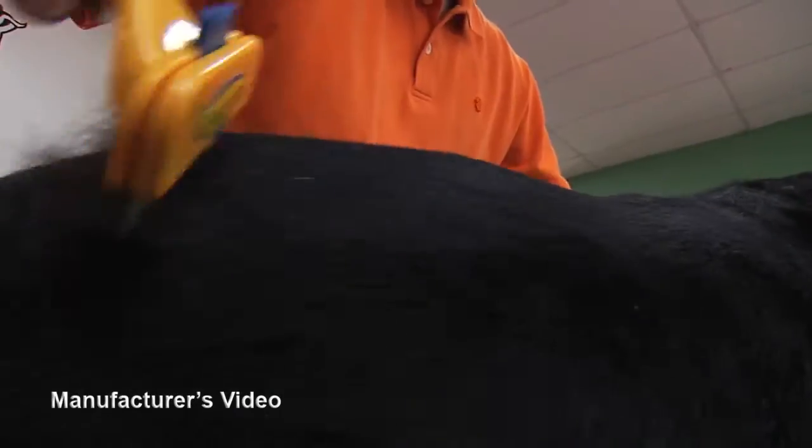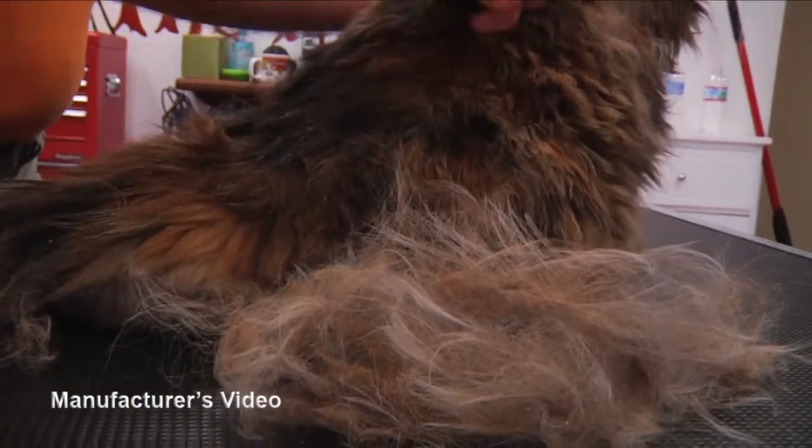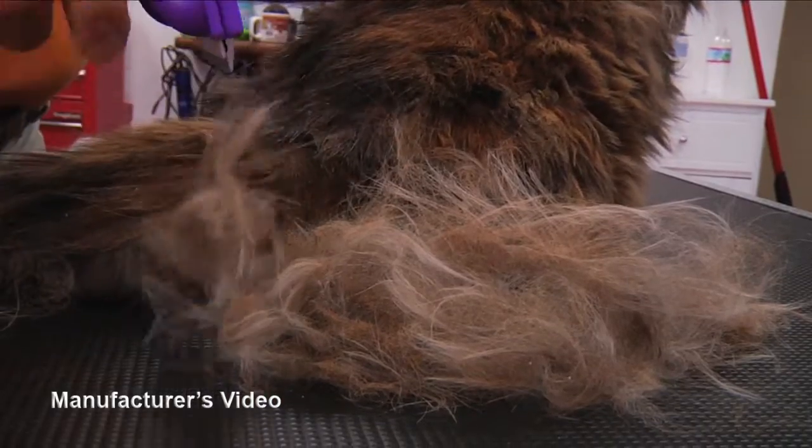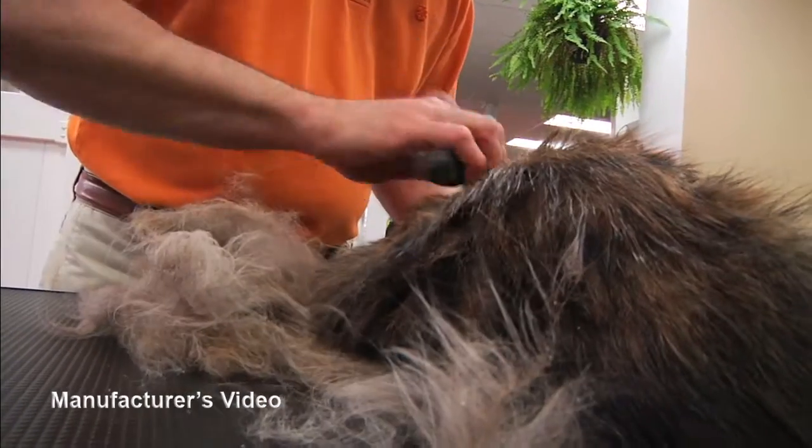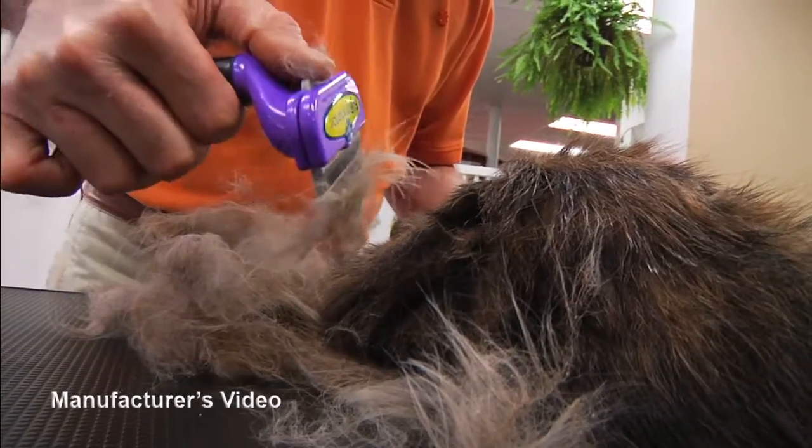Does your dog shed everywhere? Does your cat suffer from hairballs? There are many products that claim to reduce shedding and hairballs, but Furminator is the brand you can trust to deliver results with every stroke of the de-shedding tool, every time.